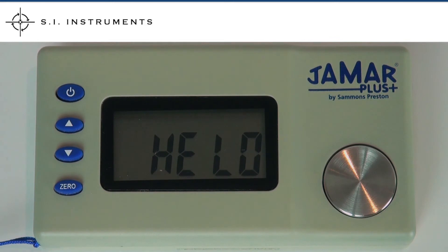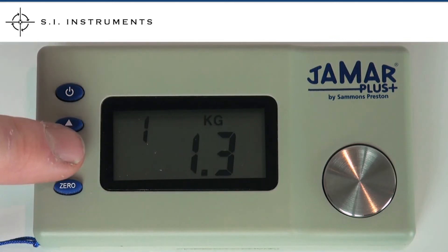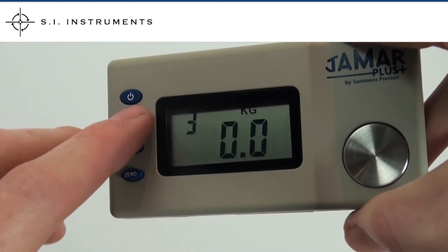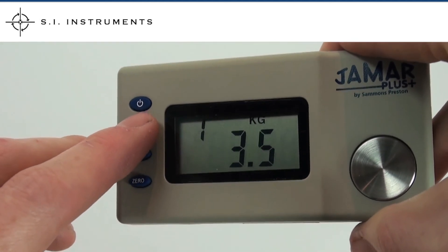The JMR Digital Pinch Gauge can store up to 100 readings. To store a reading in the memory, simply navigate down after recording a reading. To navigate between recordings, simply use the up and down buttons.